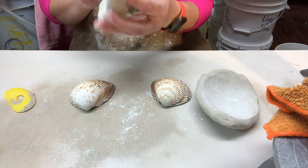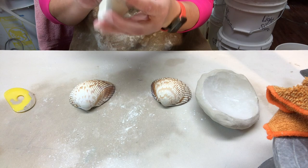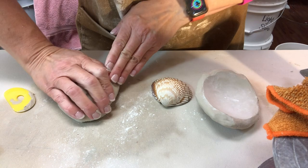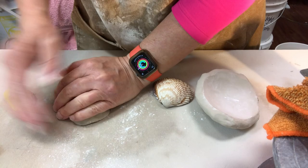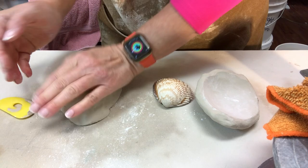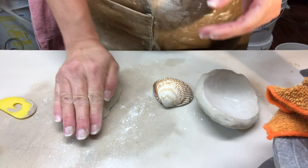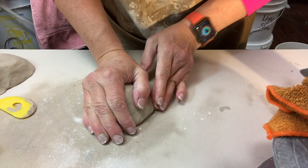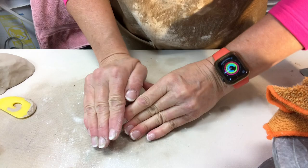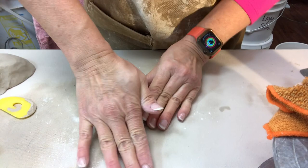Anytime you want to press clay up against an object that is not porous — like glass, metal, or plastic — cornstarch is really good to help be a barrier. Now I'm going to push this down, centering it on the shell, being very aware of not sliding it. I'm pushing the edges down until they're touching the table. The clay thickness is probably three-eighths to a half inch thick. Pressing all over the shell to make sure it's really getting the texture of the lines all the way across.